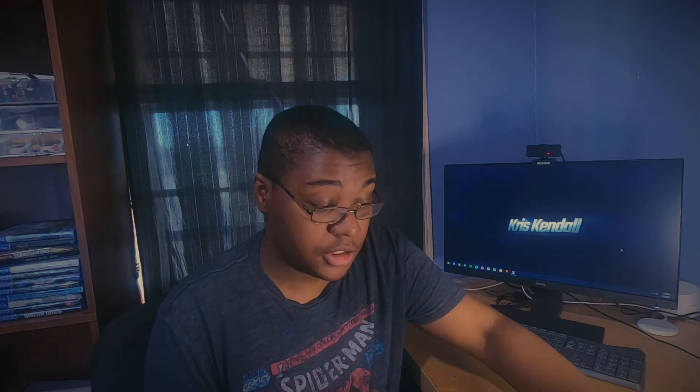All right, so hopefully you liked that little compilation. I'm really happy with the results and I think that I'll be able to pull some really great stuff out of the camera going forward. So that's about it for the video. Thanks for watching. I'm Chris signing off — have a good one. Bye.